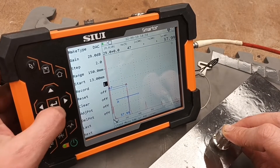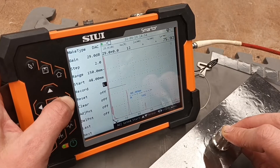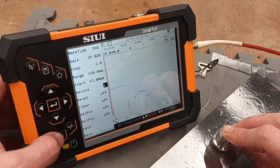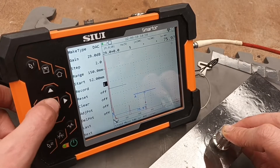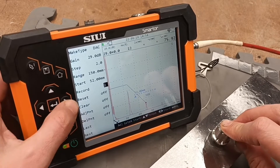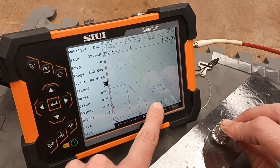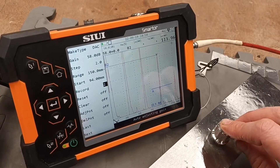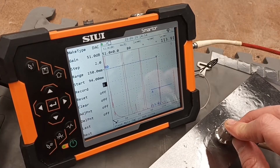So that's the first one created. For the second one, we'll just move the gates over a little bit until the logic of the unit picks it up. It's picked it up there — that little dot. So that's done. We'll jump out of the gate information and record two. Then we'll jump into the gates and move it over. The logic has picked it up because we've moved the gate over far enough. You might consider it a little bit low, but if we do auto 80 and do it again — beautiful, it's moved it there.